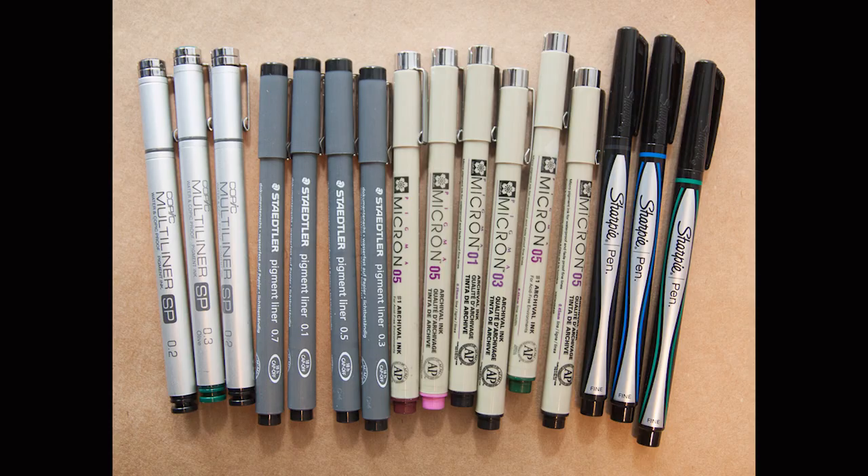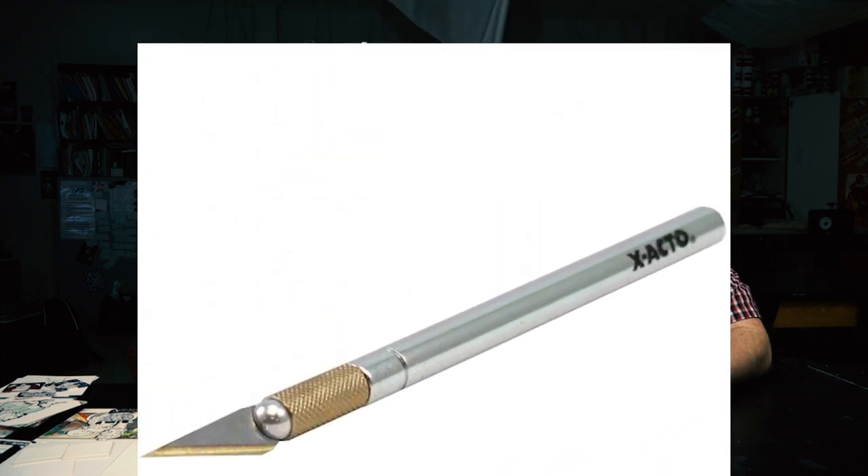Necessary materials: obviously a pencil, and pens. I use Microns — that's just what I was raised on — but a Sharpie works just as well. Keep in mind Sharpies need to be different sizes. Micron is the definitive name-brand nib pen, but Prismacolor also makes a really good one. If you go to Office Depot you can find fine-tip Sharpies that are gorgeous, and I use those especially when I have a lot of inking to do.